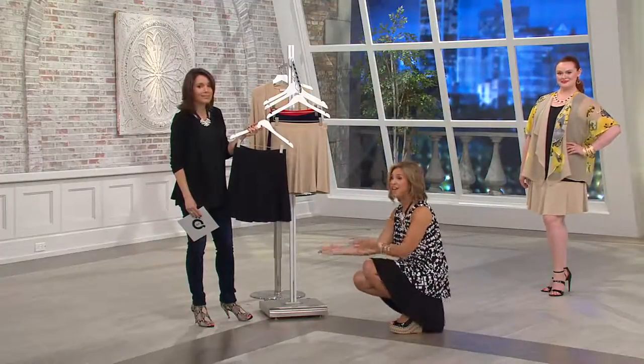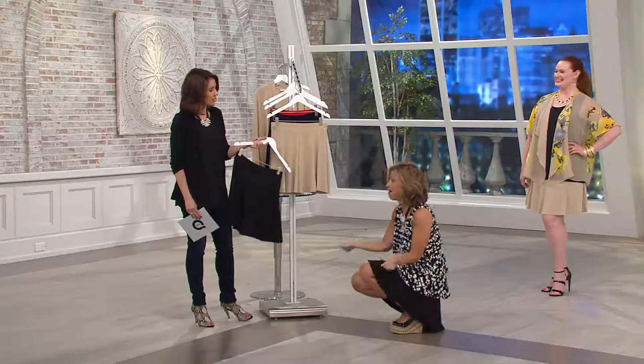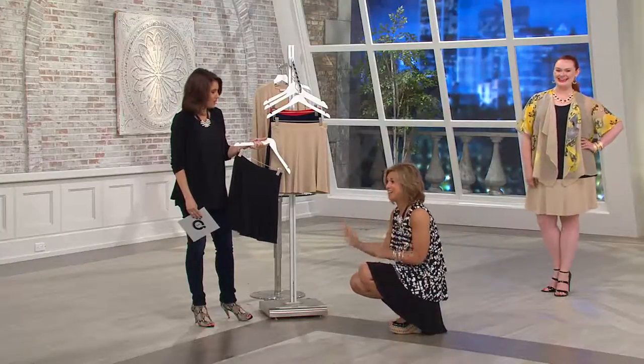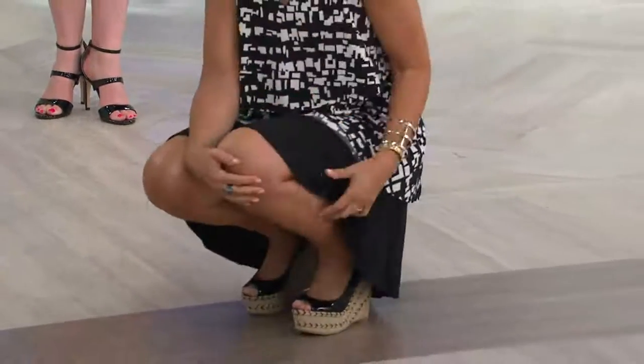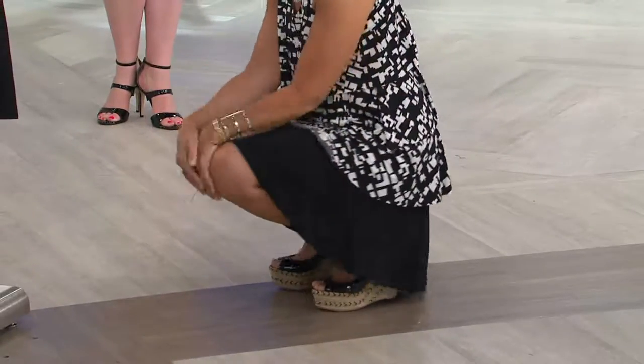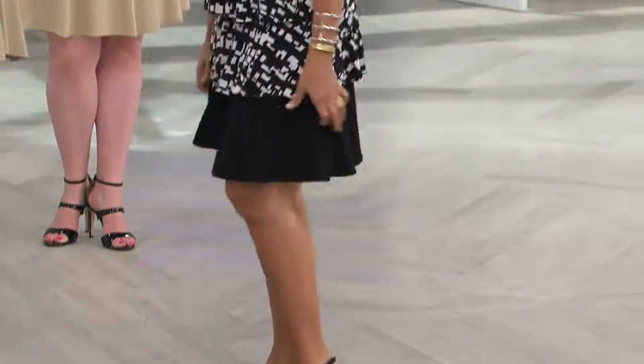And again, look at me — I can sit, I can bend down. I don't feel uncomfortable. That would be a scary proposition sitting like this on national television if this did not have the short inside. I feel comfortable — I don't have to worry, I've got my shorts on. And I love that it's covering my knee. I don't have a great leg, so I want to cover a little bit of my knee.